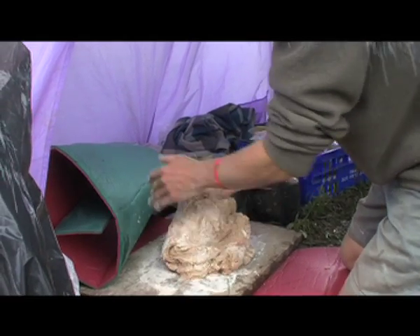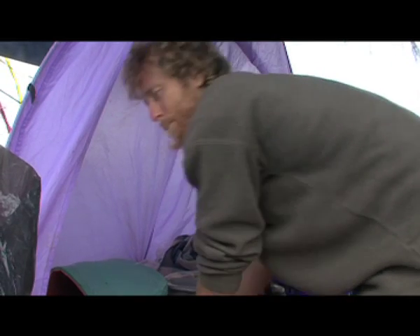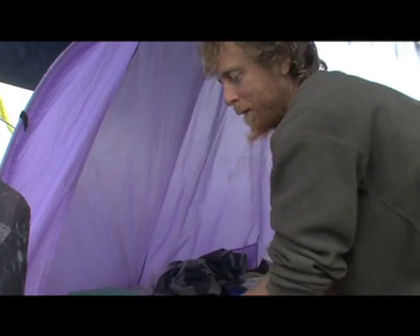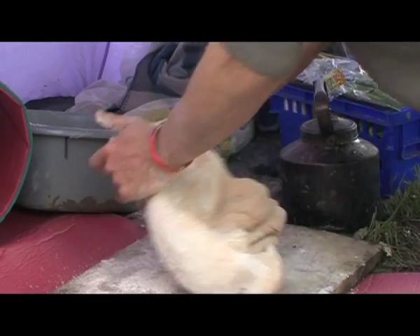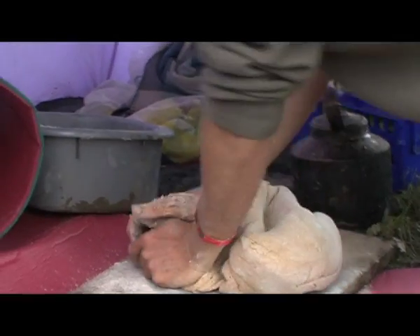I am both a potter and a baker, and I've got to be one of the few people in Britain that can actually say that. It's an identical process. It's a matter of just breaking down the flour, so the gluten breaks down out of the flour.